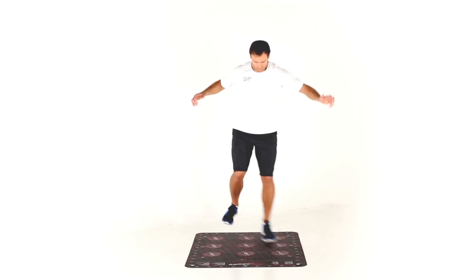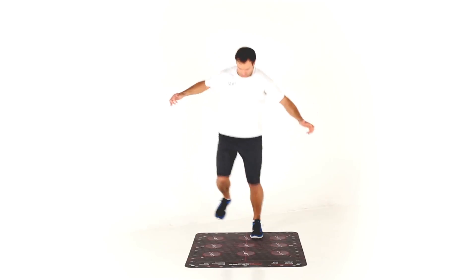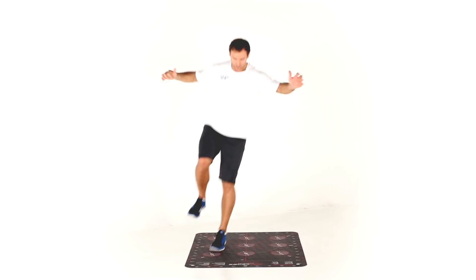Here we go: seven, eight, four, eight, five, eight, six, eight, nine, eight, one, eight, two, eight, three, eight.